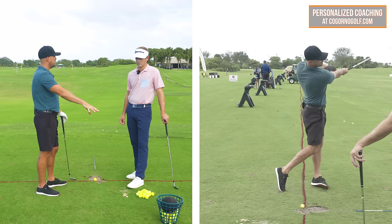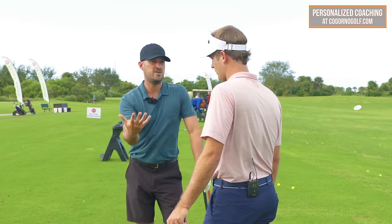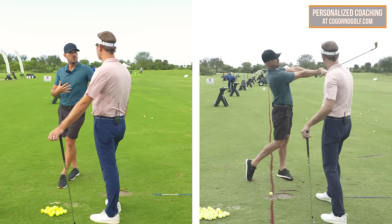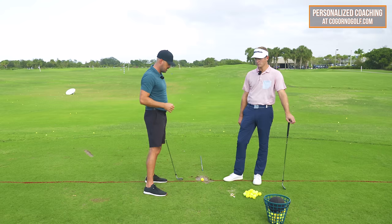There are two things in this video we want to go through that can help them. Number one is a training aid — some kind of feedback that forces you into it. And then correlating the correct body motions that go along with it. So let's hit those three things.